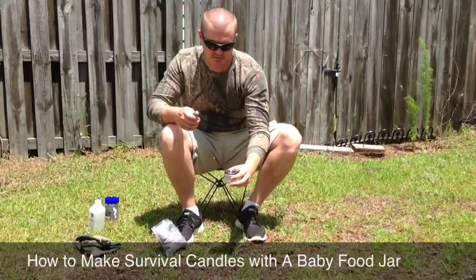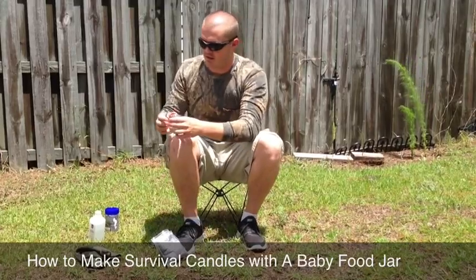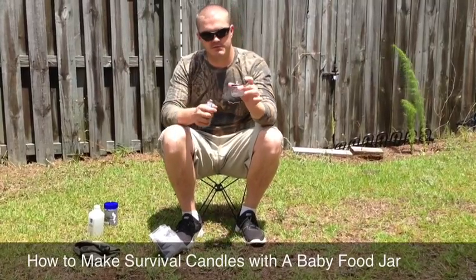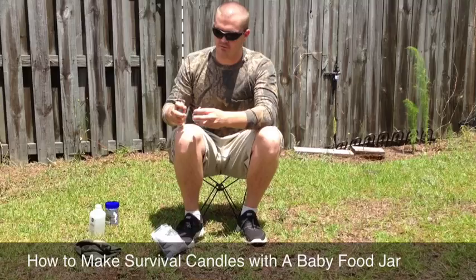In my test, I burned this for about an hour and used a little less than half of the alcohol. So for a little two-and-a-half ounce jar, you can get anywhere between two and a half to four hours of light.